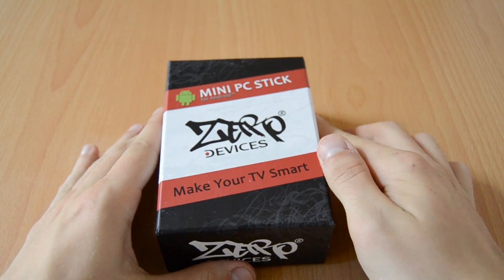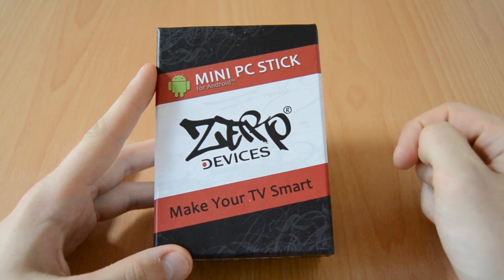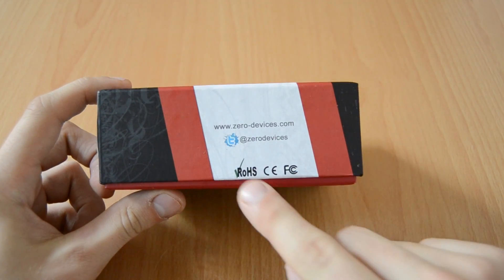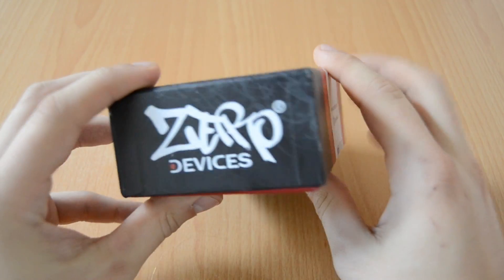This is the box you get when you purchase the mini PC stick and as you can see it looks great. They put a lot of effort into the design. If you take a look at this side of the box, you can see it's not some cheap Chinese product because it's CE and FCC certified.